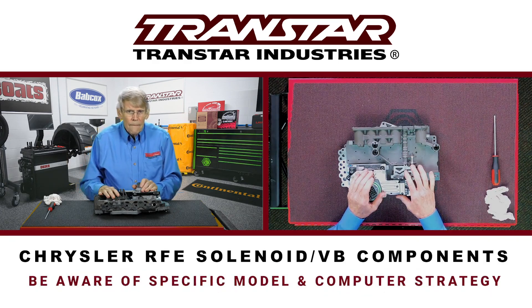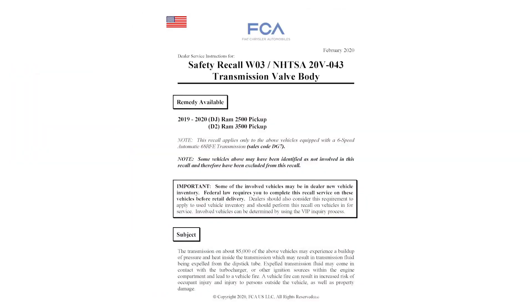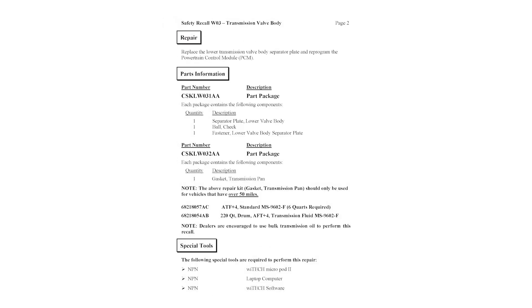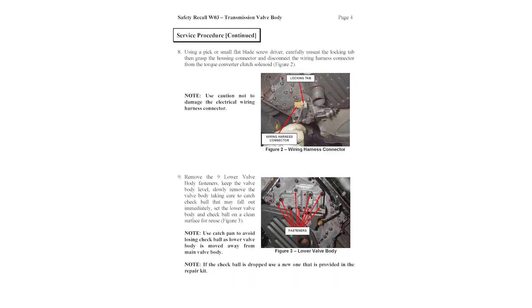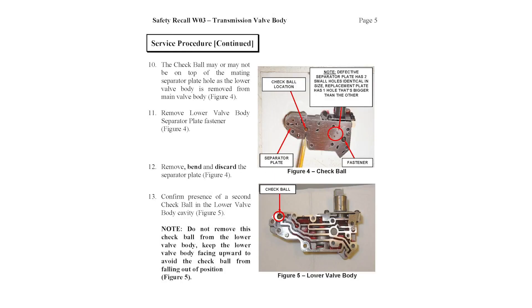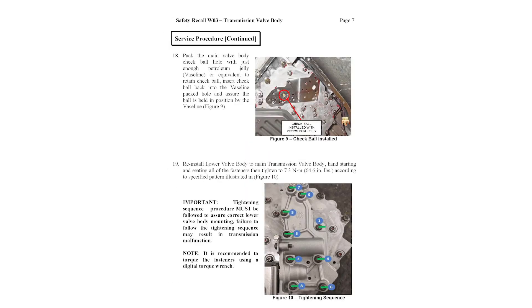So when you're going through an RFE, be aware of the model you're working on and the computer strategy that goes with it. If you're rebuilding and have to replace components, be aware of the latest upgrades so that you can make the transmission as durable as possible. Thank you.